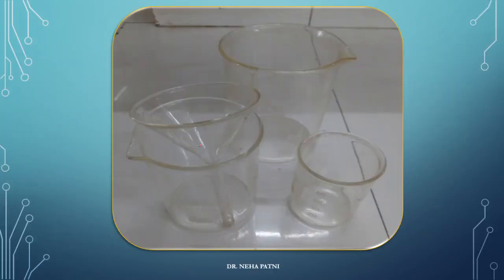I think you can identify that this one is a funnel. And these are nothing but beakers. They could be of any capacity — this is a bigger one, this is a smaller one. You can see it is 100 ml and this is 250 ml. So, beaker and funnel.